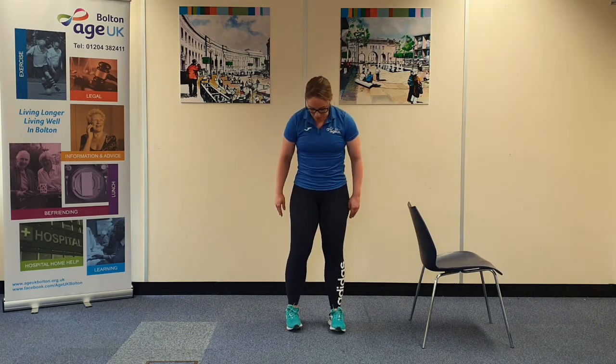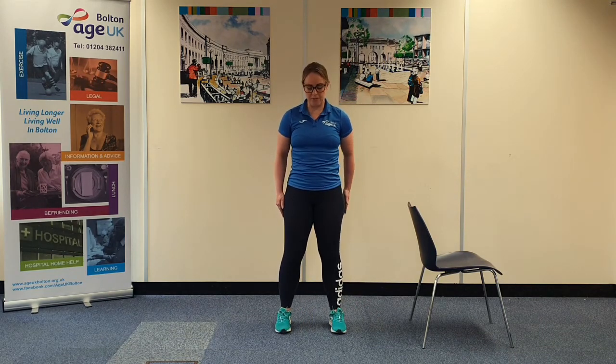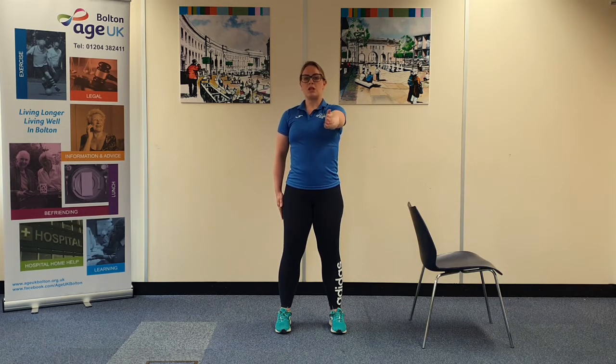We're going to take it into the upper body now. So we're going to bring the arm forward, level with the shoulder, cross it over the line of the body and with the other hand, you're going to hold on either above or below the joints — we're trying to avoid holding around the elbow.